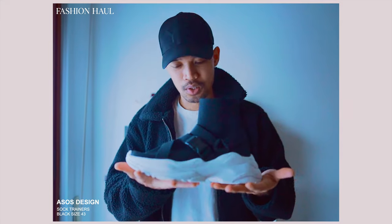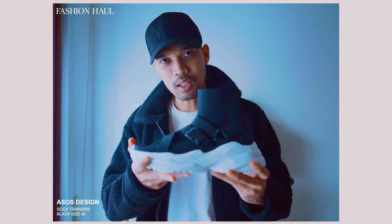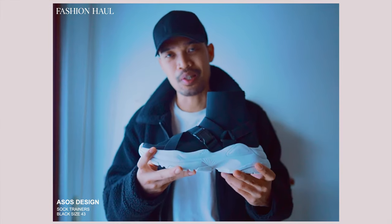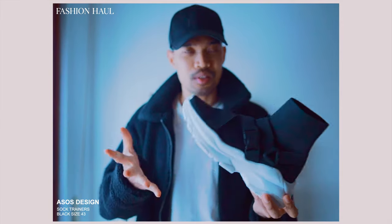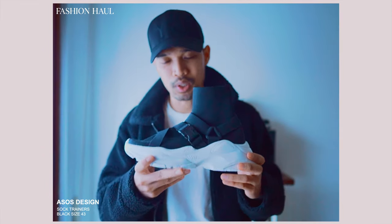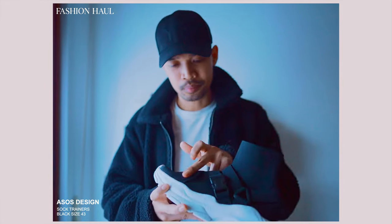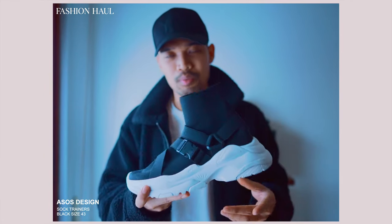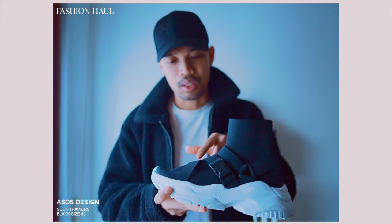So here are the sneakers. You guys are probably thinking this looks like a Balenciaga sneaker, and yes, there are similarities. But this one is much more unique because of this belt-like strap here. It looks like ninja shoes, or something like Taekwondo shoes, because of this kind of styling.